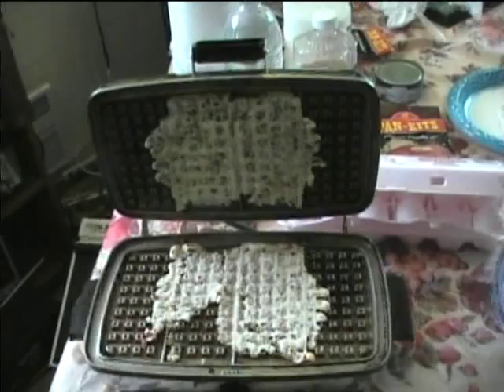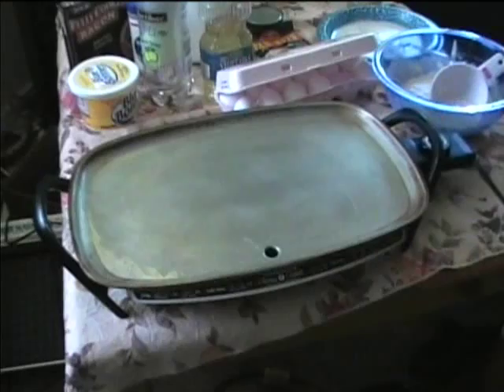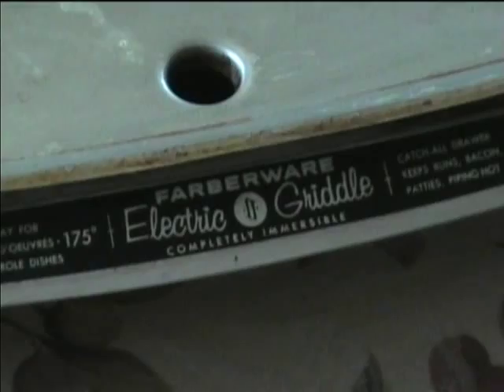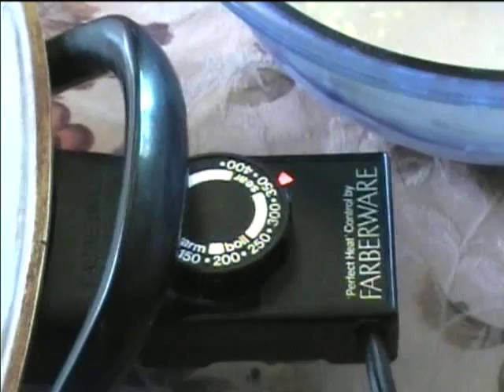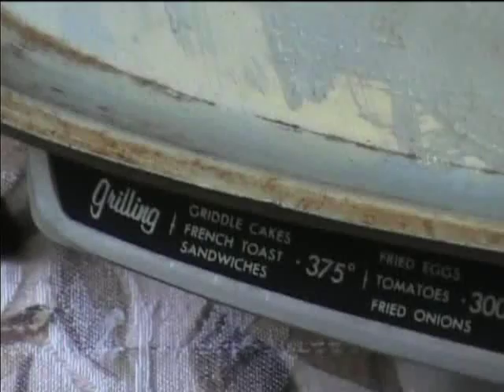We'll have to analyze the failure mode of the waffle process and try it again next time. But let's make some pancakes now. Here's the 1979 Farberware electric griddle, made by Walter Kitty and Company. It's not in mint condition — it's very well used. One thing you'll notice is that this has the modern Farberware logo on the heat control and the older logo on the body. We'll be cooking griddle cakes at a temperature of 375 degrees Fahrenheit and will wait for the neon indicator light to go out before beginning to cook.